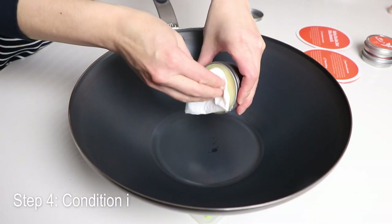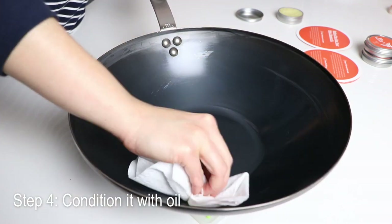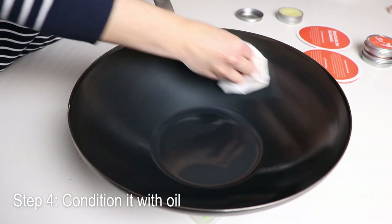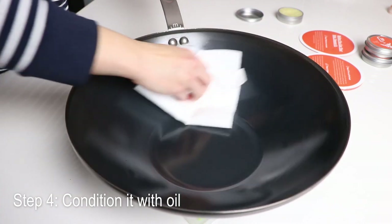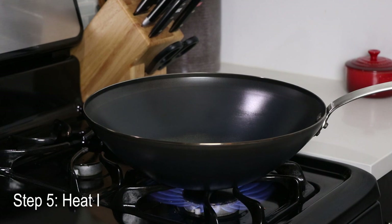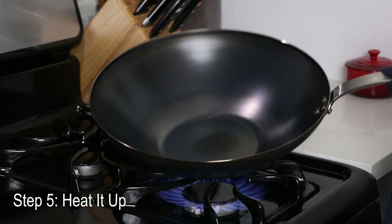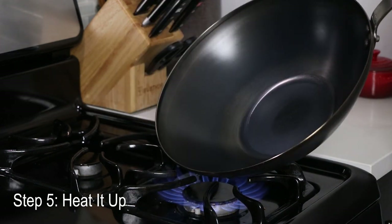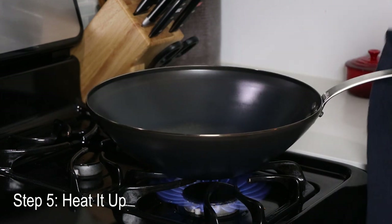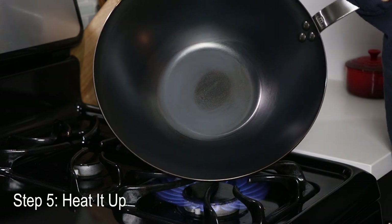Dab a small amount of the oil that came with the package and wipe it all over the wok with a paper towel. Keep the oil in a thin layer and make sure you condition the entire inside of the wok. You can also use a high smoke point oil like avocado oil. Then use a clean paper towel to wipe away any extra oil, leaving only a small trace on the surface. Send the wok back to the stove and heat it up over high heat for about 10 minutes — this will open up the pores and help the wok absorb the oil. Tilt the wok around so that the sides get heated as well. The color might continue to change from silver to blue to black or brown. You can repeat the process, conditioning it with oil and heating it up again, to continue building the seasoning.